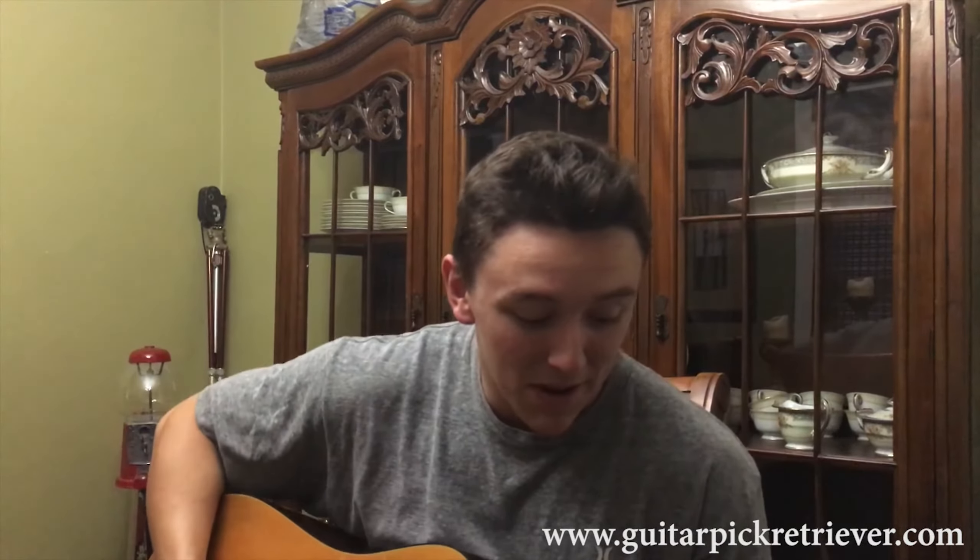Just like that, you have your pick. So instead of sitting on your guitar for like 5 or 10 minutes shaking it, looking like an idiot, you have your pick back and you can get right back to playing.